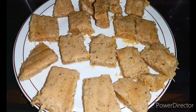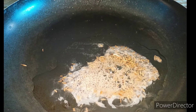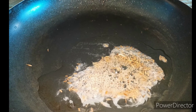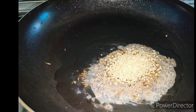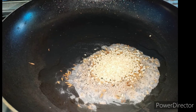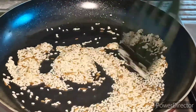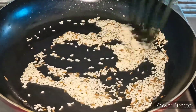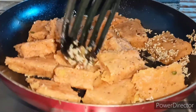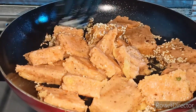Use the butter paper and cut it in the shape. Cut it down to the side of the pan. Add 1 tablespoon of oil, then 2 tablespoons of oil. Let's mix it and spread it down.